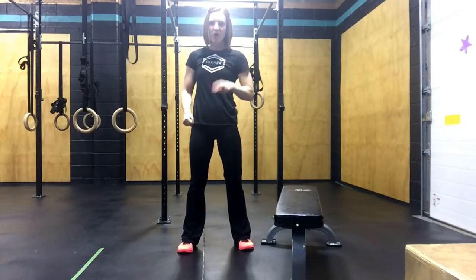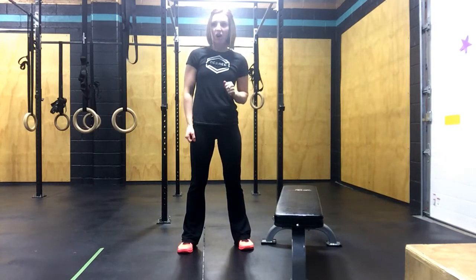Okay guys, here's workout number one. Are you ready? Your workout is going to be five rounds of ten air squats and ten sit-ups. You're going to set a timer and you're going to see how long this takes you.